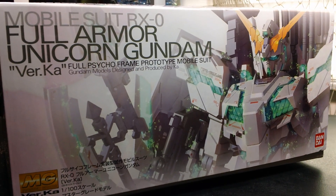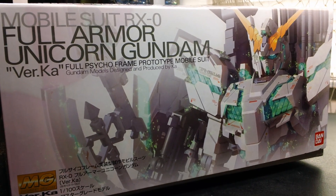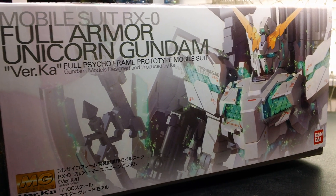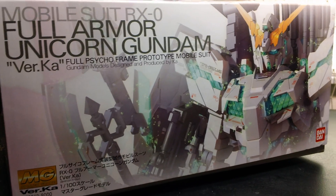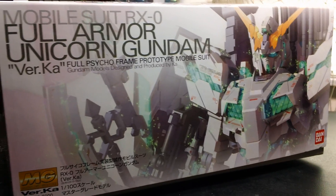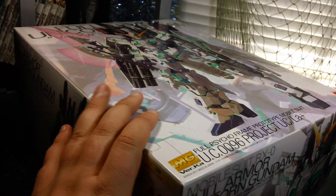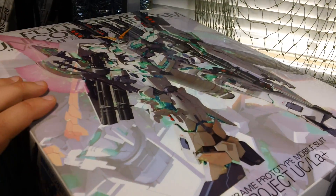Alright, it's Henry again, and today I'm going to be unboxing the brand new Master Grade Full Armor Unicorn Gundam. Before we actually get into the box, I do want to do a few box size comparisons, because this actually is quite a big box.